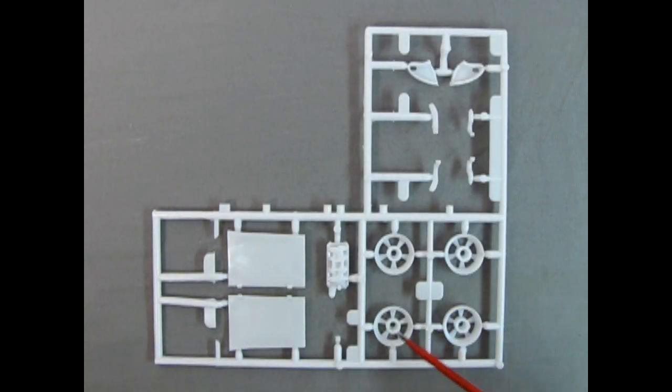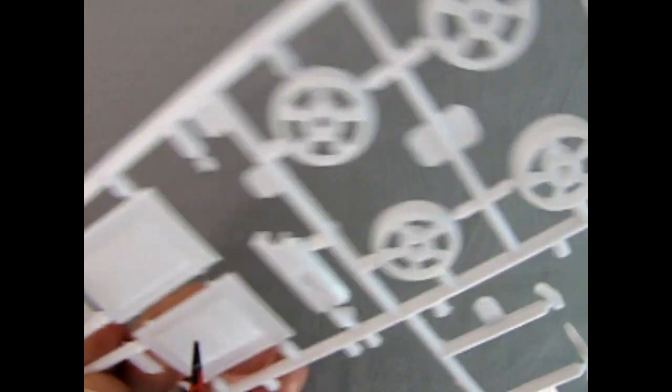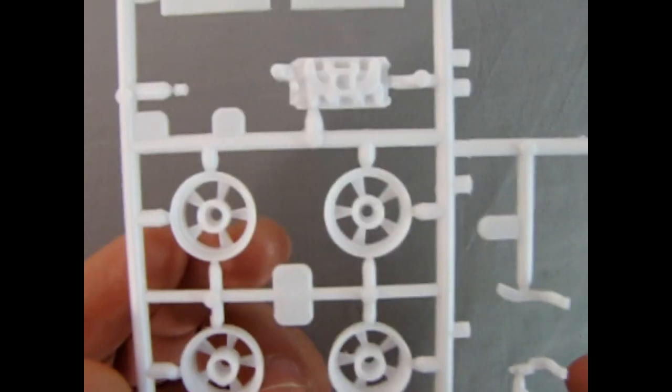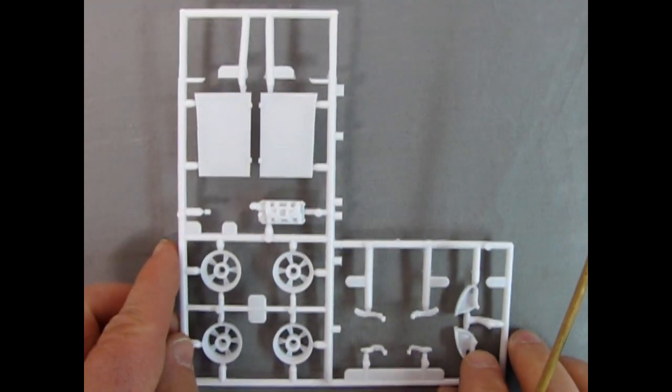Our next parts tree includes the wheel backs for those nice mag wheels for the coupe, frame rails in the back, bumper mounting brackets, an intake manifold, and our hood. Turning it over, we can see it's the actual 1932 long-louvered hood. There might be some mold marks to get rid of, but flipping it back over you can see the wonderful detail in this model kit — another really good one from Revell.